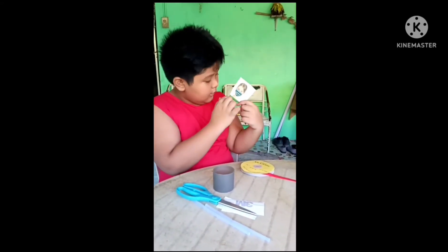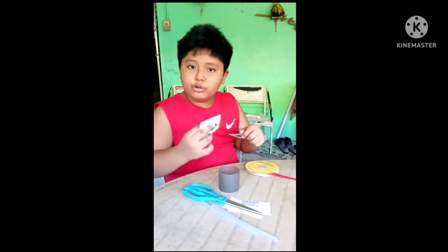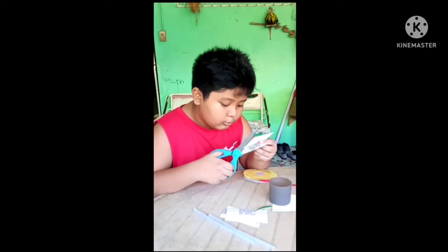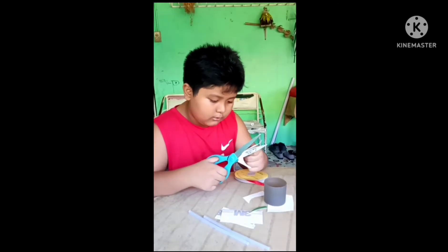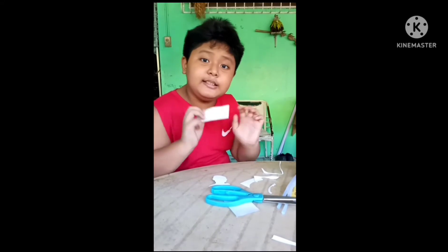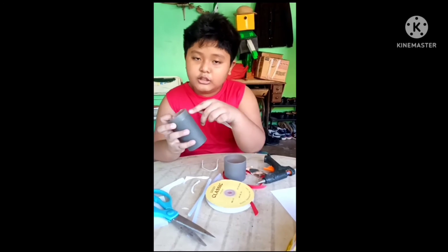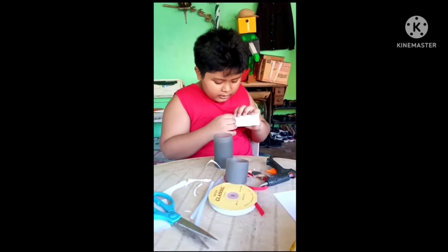Now we need the design from this mask box. We need to cut out the face and also the body. Remove every single part we don't need. The glue gun is already ready. This is a sticker, so we just remove it and put it on the bottom, not the top, so it won't cancel off when merging.